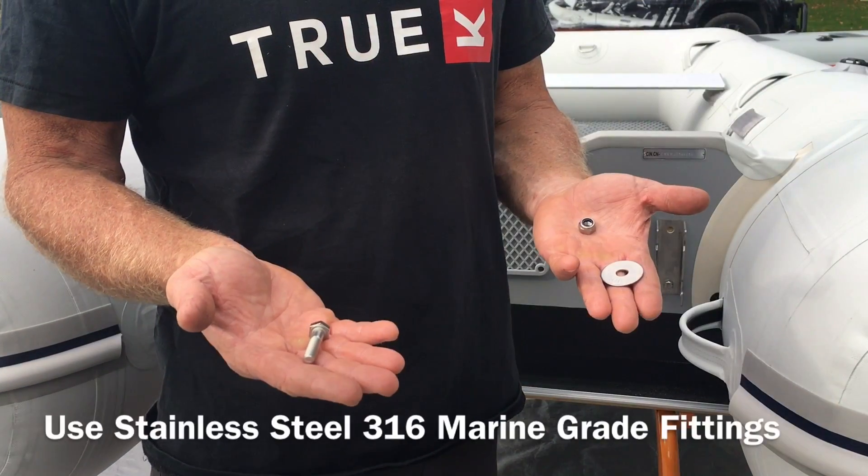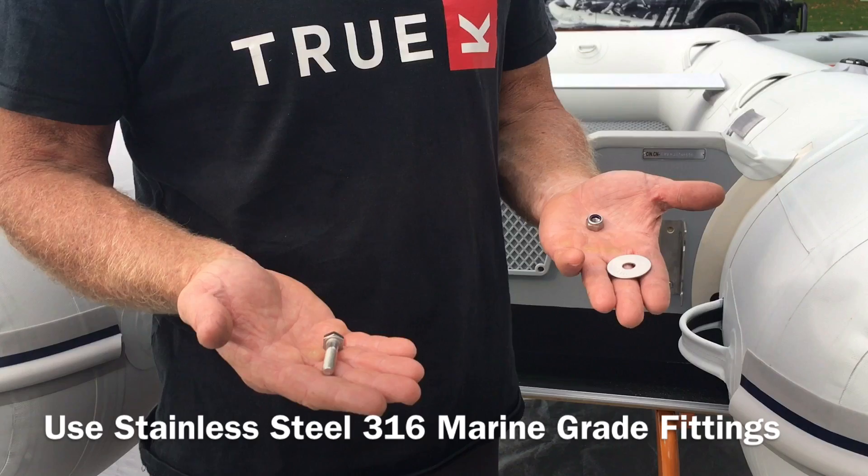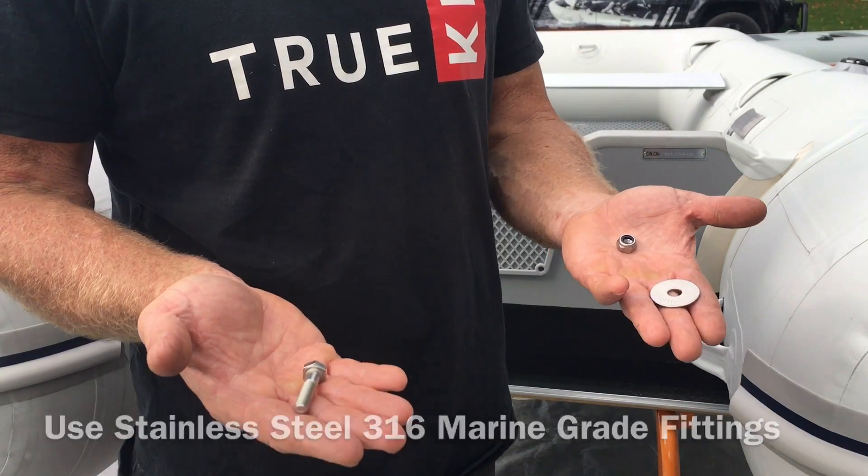I'm using eyebolt bolts, nylock nuts and stainless steel 316 marine grade products.